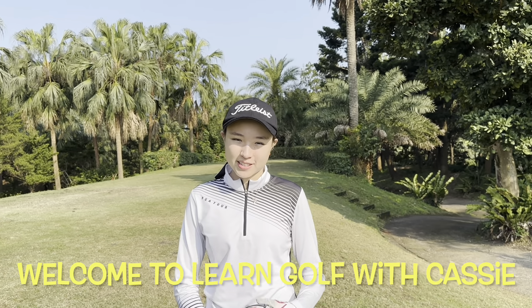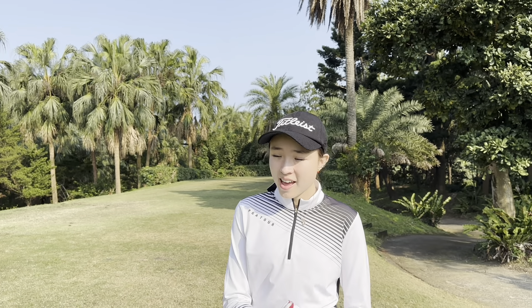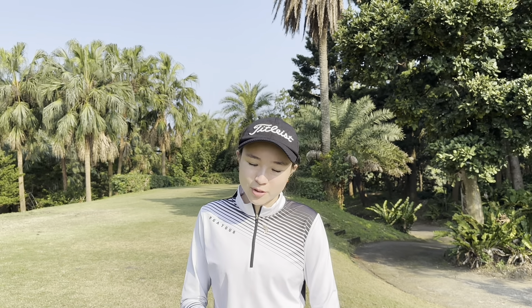Hi guys and welcome back to Learn Golf with Cassie. Today we're playing a match play at Gold Coast, just me and Coach Dad. I'm hoping to play below 90 because last week I shot 87 and the weather's good again. I've got a good swing going so yeah, we'll see how it goes. Let's get into it.